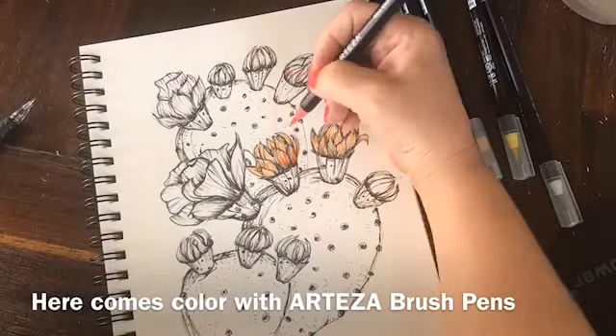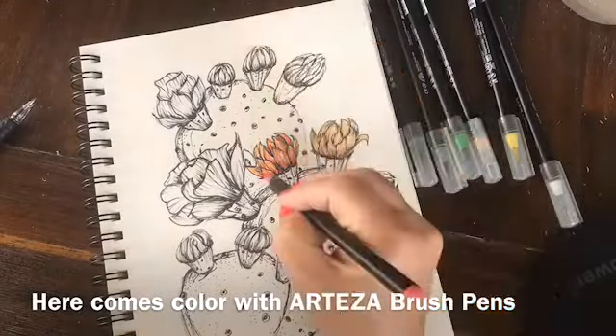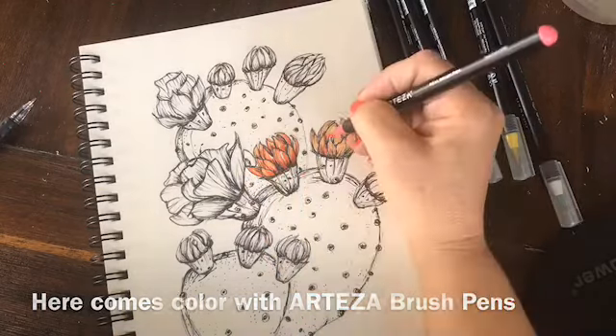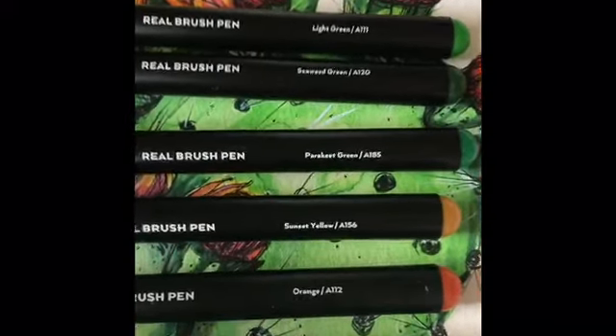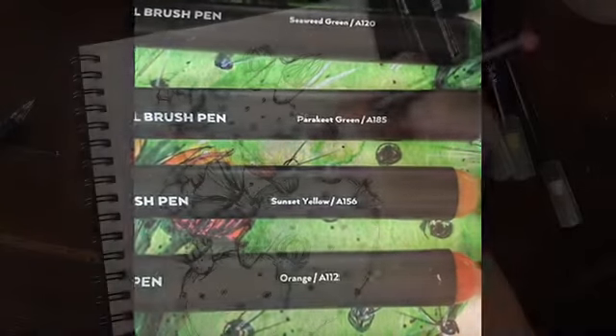I'm adding colors to the flowers. First I'm starting out with a light peach, and I'm also going to be using orange, lemon yellow, sunset yellow, and rouge pink. I'm going to be layering lots of colors.